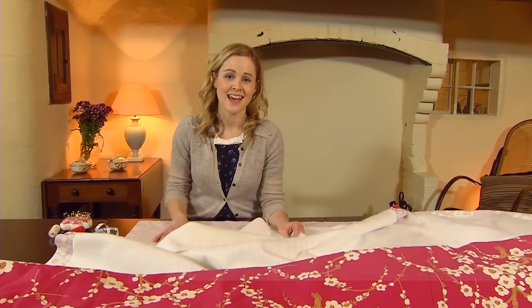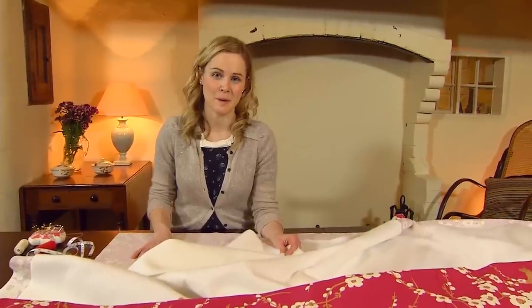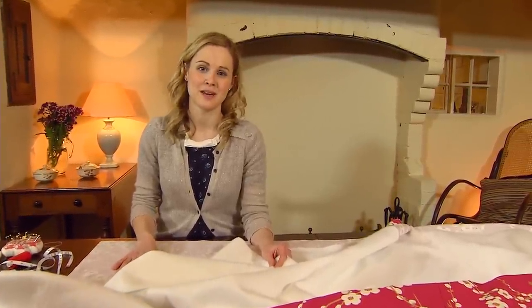Welcome back to part two in this series of videos where I'm showing you how to make thermally lined curtains. The next stage is to attach the cotton heavy bump interlining to your main fabric.